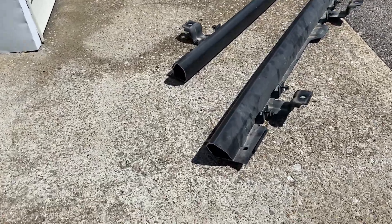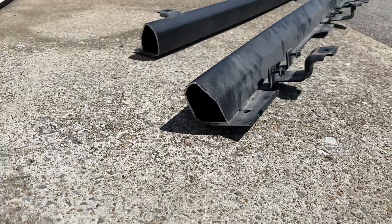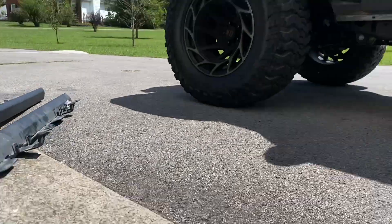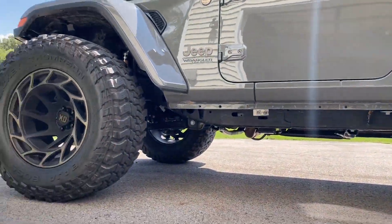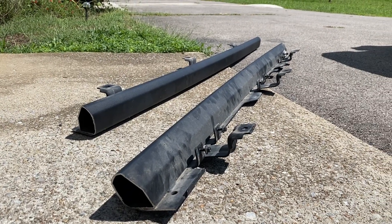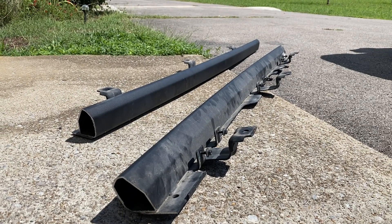Now for the rock sliders, we do have them cut down as well — you guys can see here. I'm just going to go ahead and wipe them down, bolt them back up, and make sure we have the right clearance that we need, or see if we need to cut just a little bit more. I did mark them before I took them so hopefully everything should match up just perfectly.